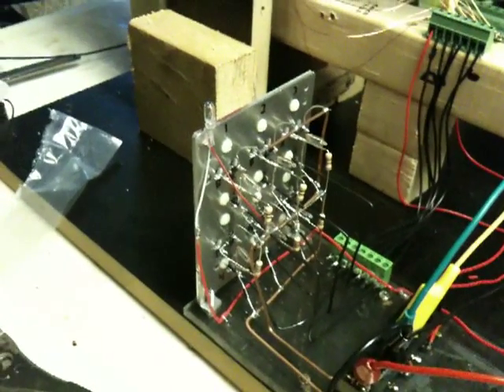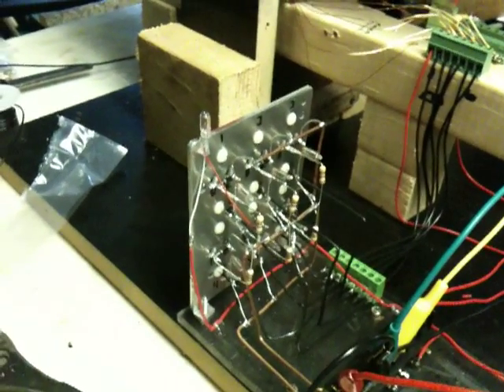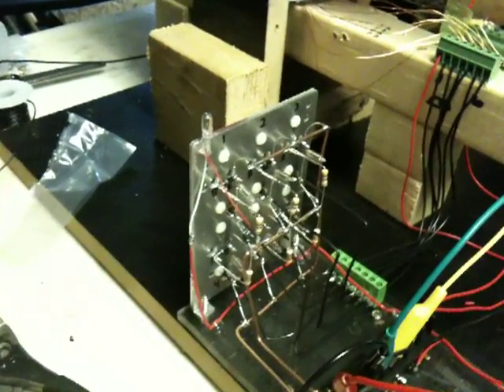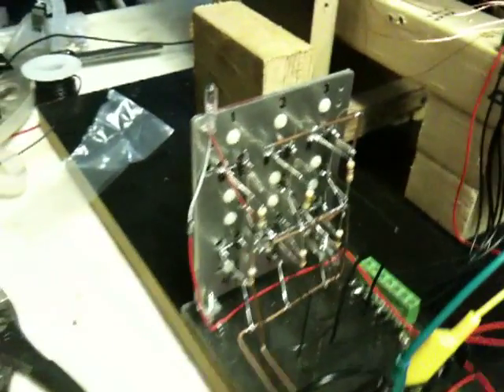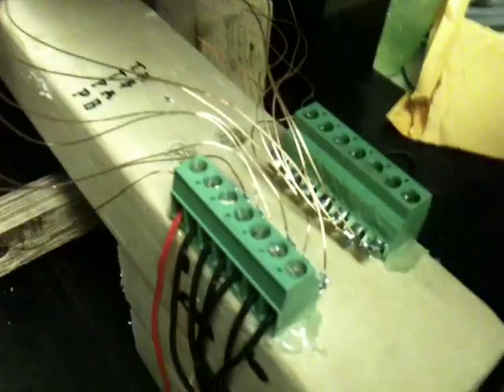All right everyone, this is an update. I built my SSG circuit and it worked, and I went ahead and added six more to this crazy circuit. It looks pretty interesting but it's working good — worked it with just one. I went ahead and wrapped a six-filer coil here, and I got it all on these nice little terminal blocks so I can mess with them.